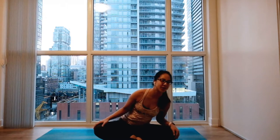Good morning. Welcome to day 11 of the 12 days of yoga. Let's get started in this super comfy, easy flow.